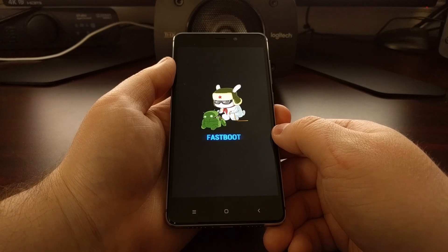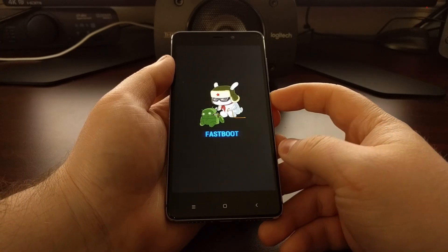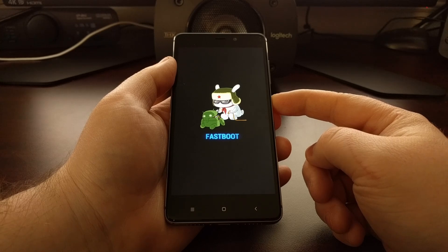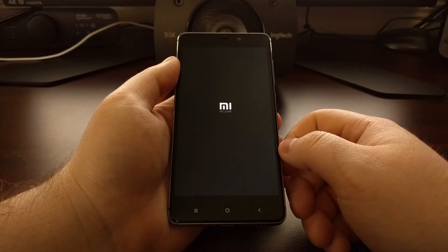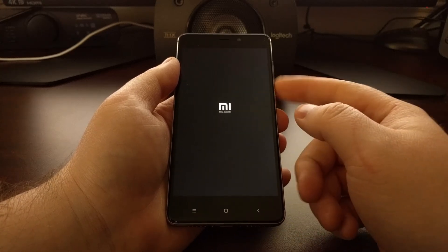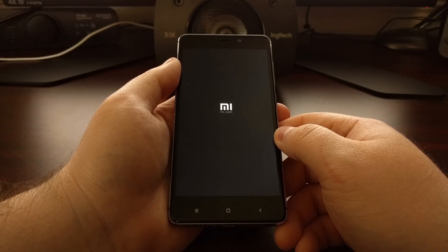If whatever you're doing does not boot you back into Android, you can press and hold the power button down for about 10 to 15 seconds. That will shut down the Redmi 4 and, as you can see, it will boot the device right back up. As long as you aren't holding any buttons down during this boot cycle, this will boot you back into Android.